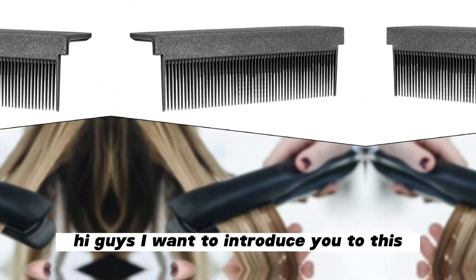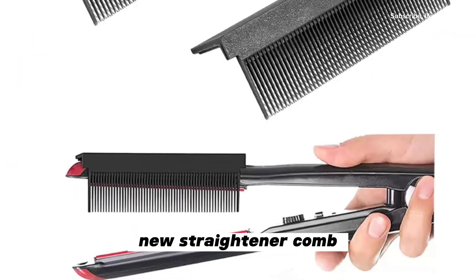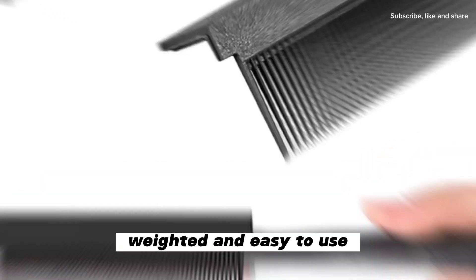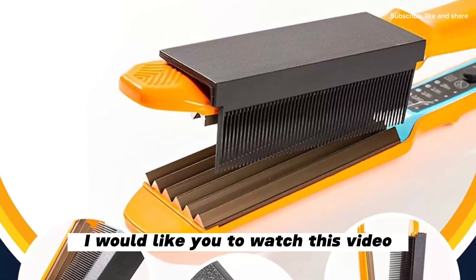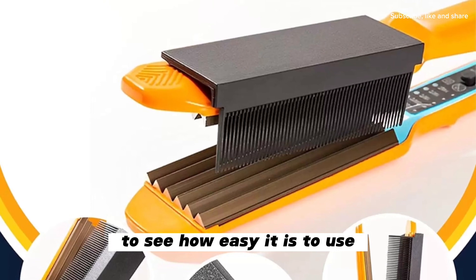Hi guys, I want to introduce you to this new straightener comb. It is very, very lightweight and easy to use. Before we go into full details, I would like you to watch this video to see how easy it is to use.